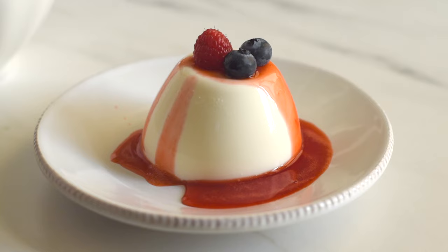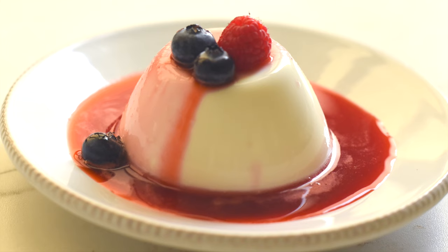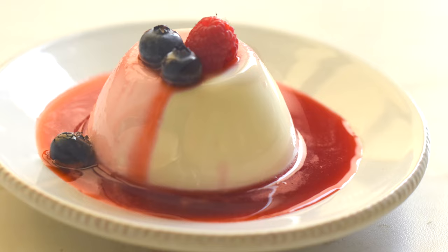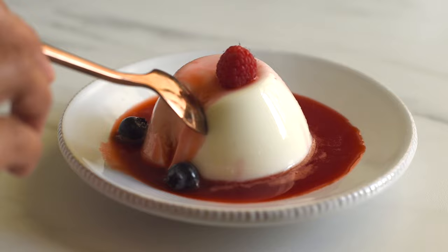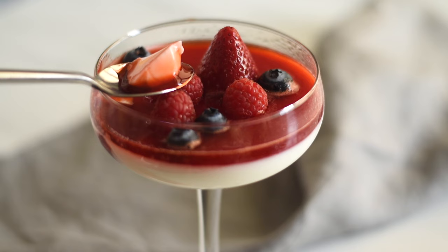Panna cotta is one of the simplest and easiest desserts that we can make at home. We can make this silky smooth creamy panna cotta in a single saucepan in less than 10 minutes, and then we need to chill and set it before serving. It looks so beautiful and tastes delicious with some sweet and tart fruits or fruit sauce. Let's see how to make this panna cotta in a simple and easy method.